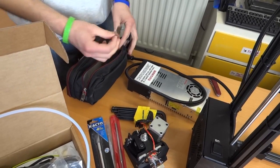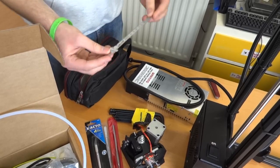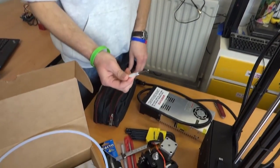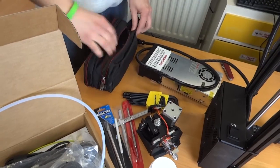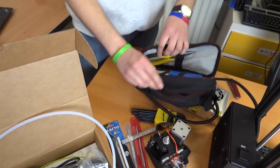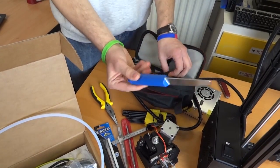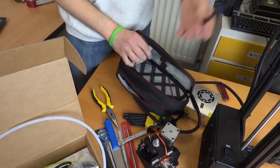Full set of metric allen keys - that's good. A ruler with a clip. A metal brush, which I'm assuming is for cleaning out the hobbing. In the other side we have some pliers, the craft knife, and a spanner.